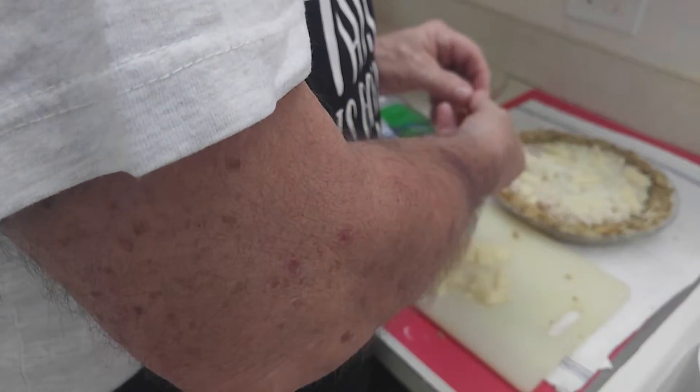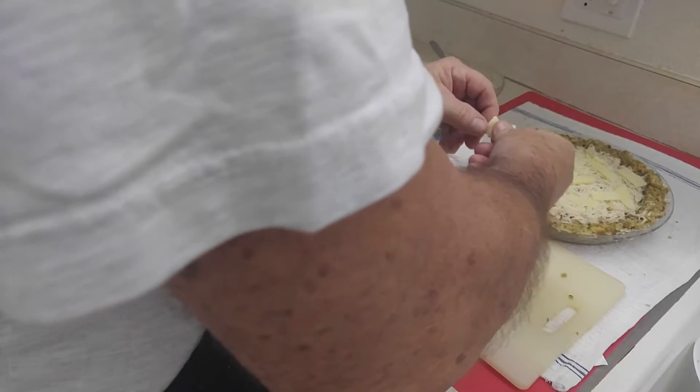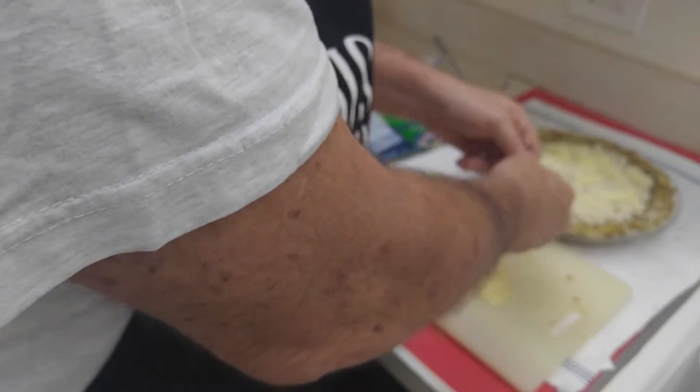That milk and the egg will help bind all this together when it's cooking. And hopefully when it comes out we'll have another dish — just another meal. It doesn't look the same, but it's going to taste pretty darn good.